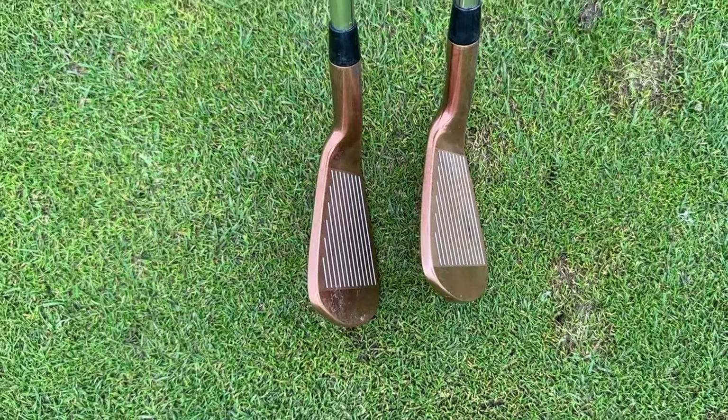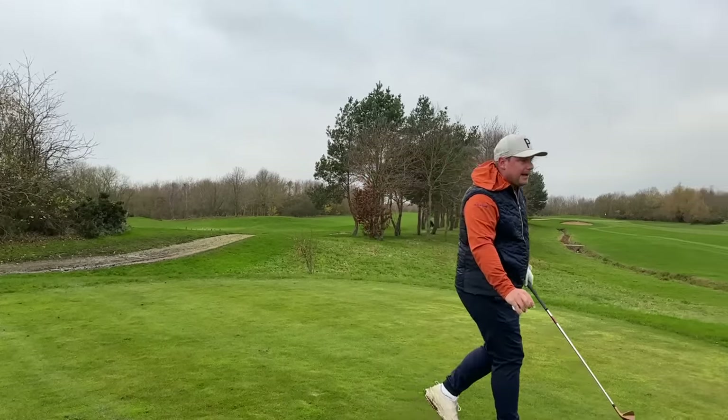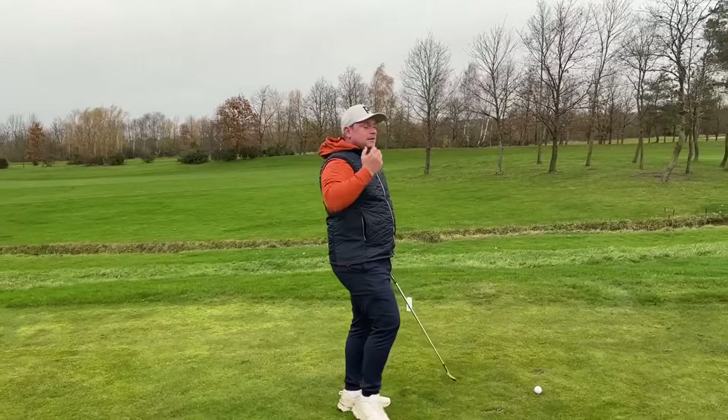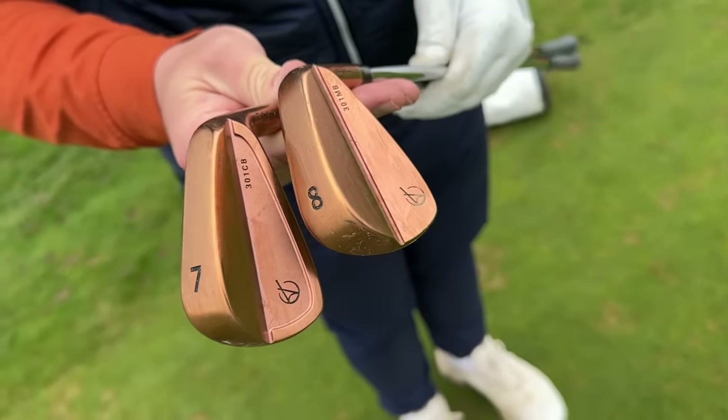When we get into the mid-irons, we can talk about the difference between the seven and the eight iron — the seven is the lowest CB and the eight is the highest MB. They look really good, and if I throw a picture of the top lines online you won't really be able to tell a huge difference. We have 155 yards on my favorite par 3, so I'm going to go with the eight iron — a lovely looking club.